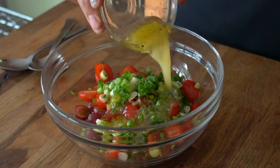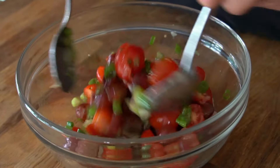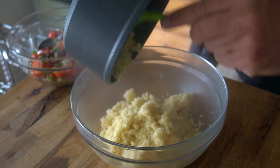Pour the dressing on top of the mix and stir everything together. Add a little sprinkle of salt and pepper to taste. And just like that, watch how we bring the dish together.